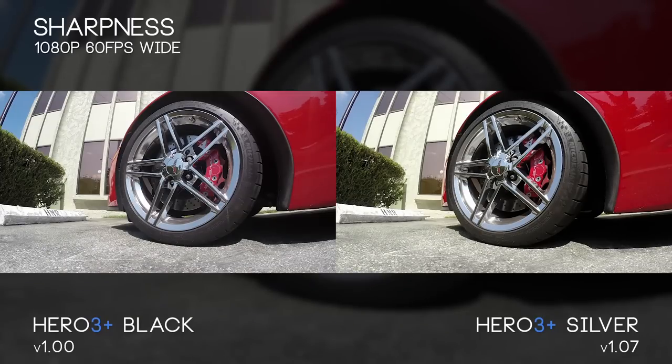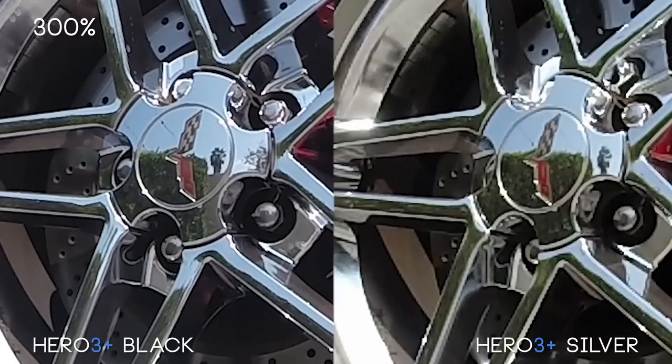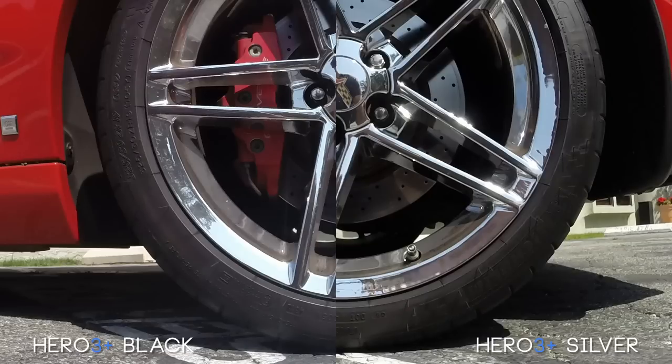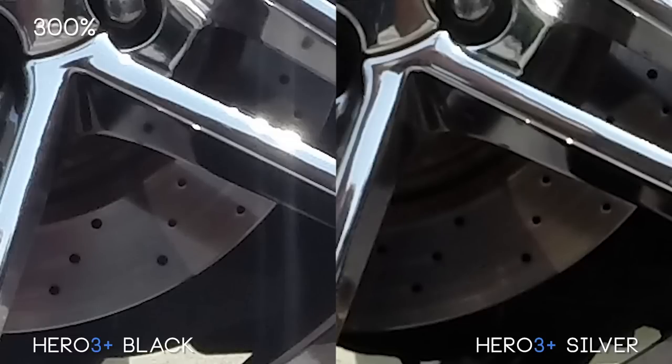We're going to take a look at these chrome wheels to get an idea of the sharpness difference between the Hero 3 Black and Silver. The Hero 3 Plus features new lenses that are supposed to be twice as sharp from the previous year's model. If we zoom in around 300%, the black on the left is much sharper and cleaner while the right side is much muddier with more aliasing. Moving on to photos, the Black's 12 megapixel photo is bigger than the 10 megapixel photo of the Silver — actually a megapixel less than last year's Silver model. At 100% zoom the black feels more washed out but sharper, while the silver seems more contrasty and eye appealing. But at 300% that washed out look is actually helping retain a lot more data than the Silver, which looks a little muddier and more crunched.